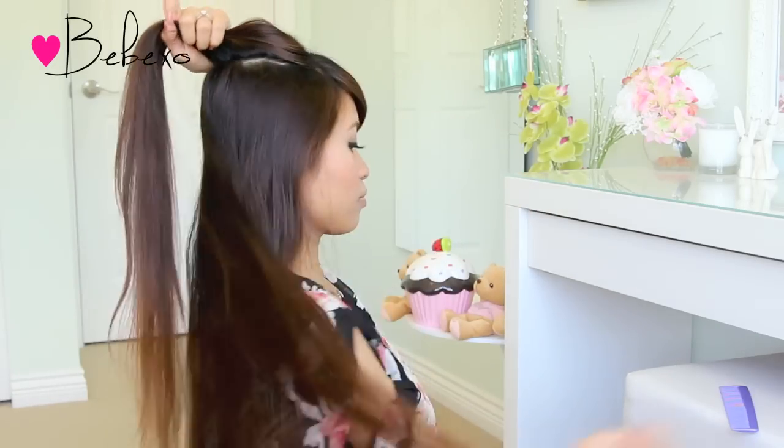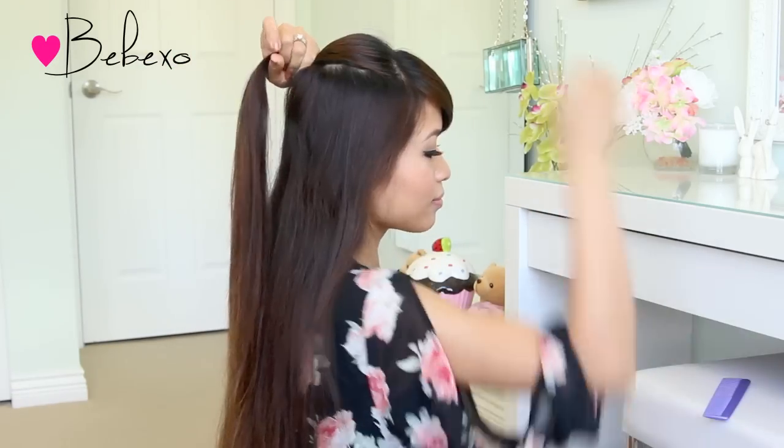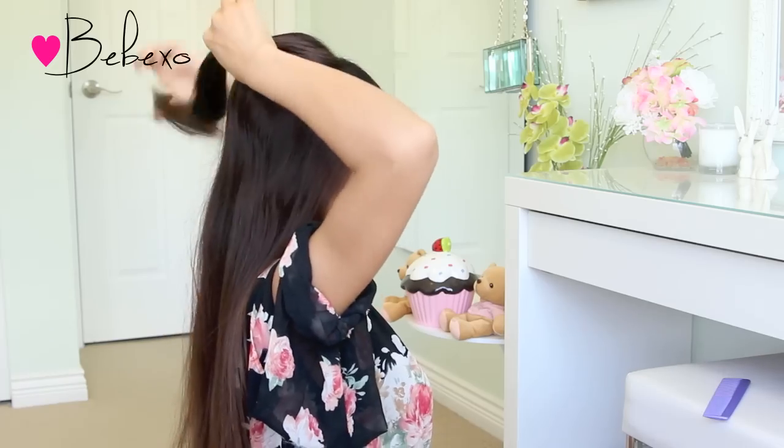To start this pull braid, pick up some hair at the crown of your head and tie it with a tiny elastic band. These elastics come in black or clear, so make sure that you pick the one that best corresponds with your hair color.